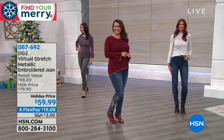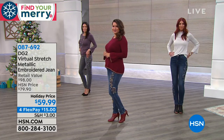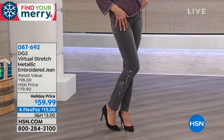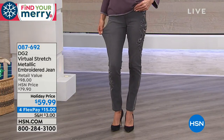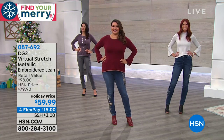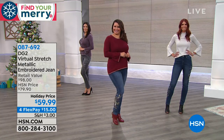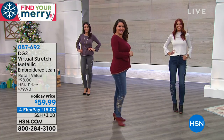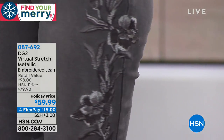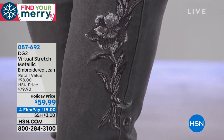Gray jeans are fresh and different — great with metallics. The silver metallic thread in the embroidery on the gray pair shows beautifully. The side placement of the embroidery slenderizes the hip and thigh, much like a tuxedo stripe but even better.